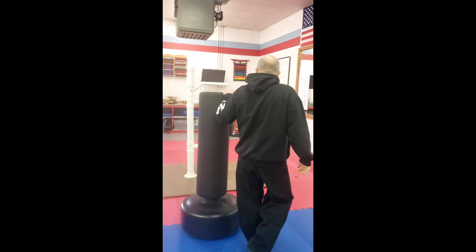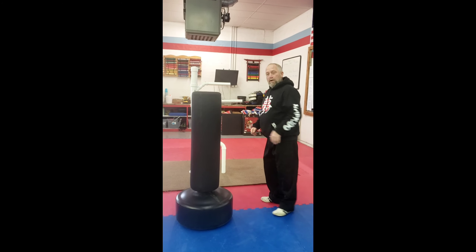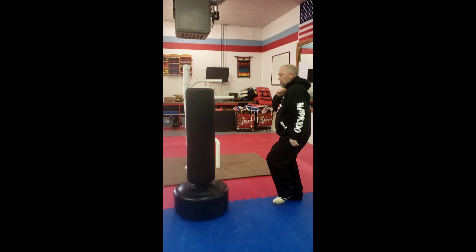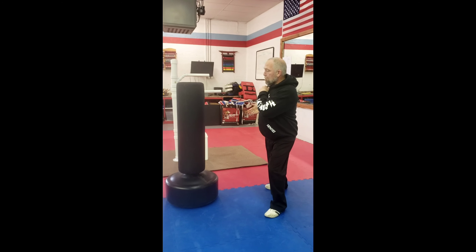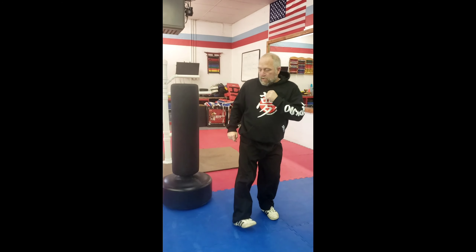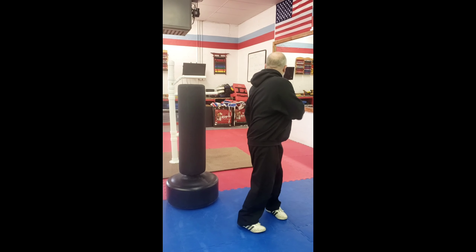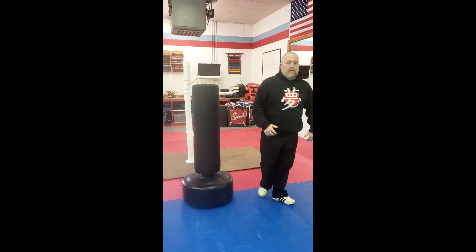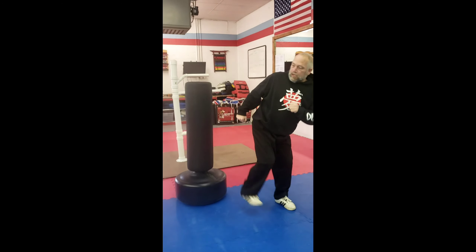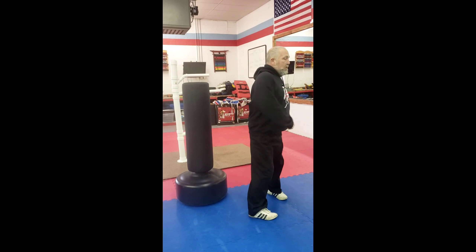I'd like to demonstrate that — that's number one. Just on bag work, the idea is that the opponent throws a punch. As they throw the punch, you're going to step to the left side, avoiding the punch. As you do, you're going to hit him with the side kick, place it down, turn a little over your shoulder, and hit him with another side kick. You'd do it a little faster than that — side kick, down, side kick. That's green belt one-step number one.